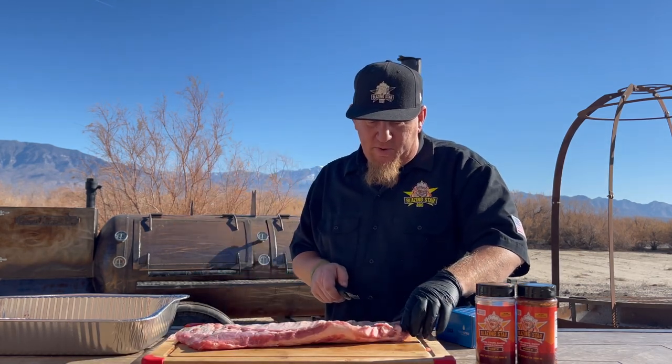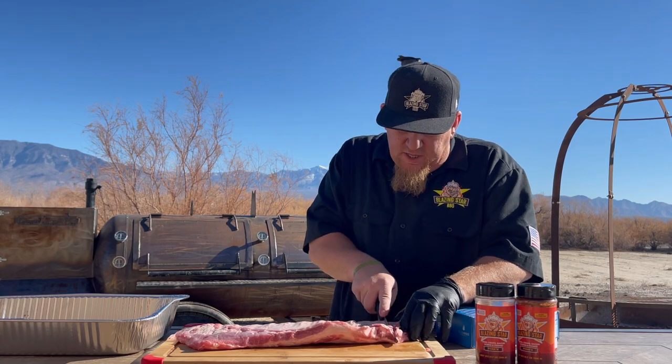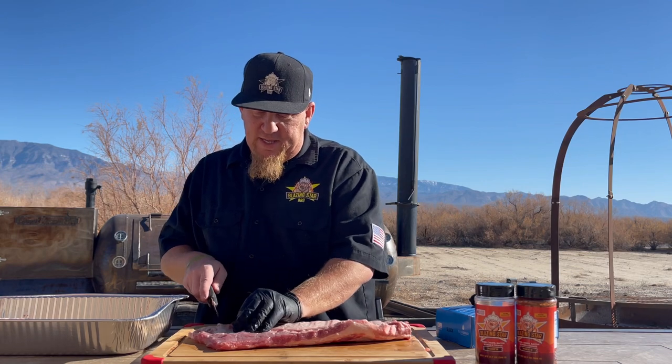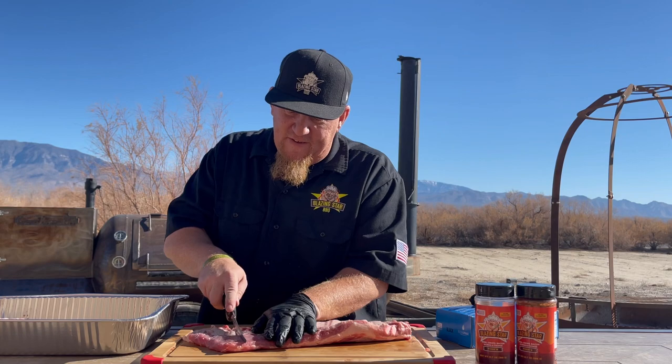All right, so what I like to do first — notice how there's that little knuckle there, that's what I call it. I find that final bone and I cut usually one, sometimes two bones depending on where it's at. In this case we're going to just cut off the one bone there — that'll be a nice taste tester later, we won't waste that. Then this side right here, I call it the flap. I find one bone there that's kind of at the end and then I just cut that off, kind of square it off.